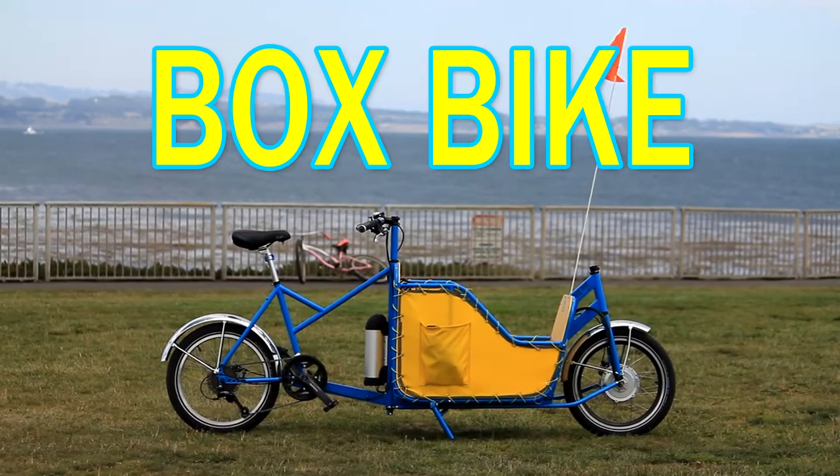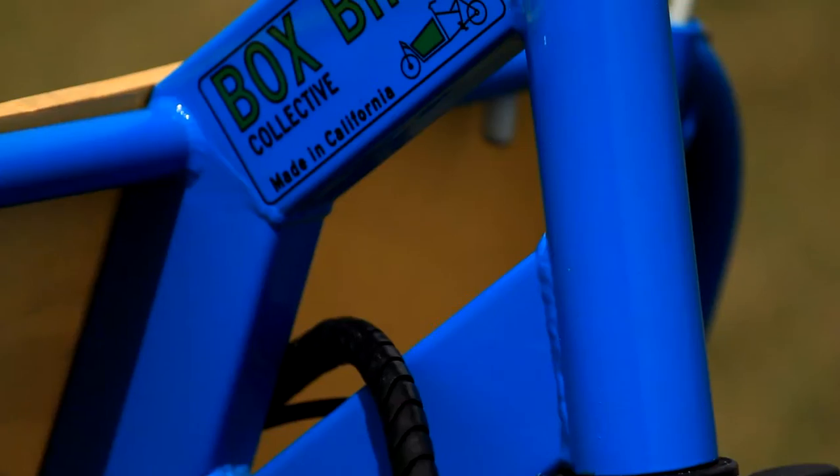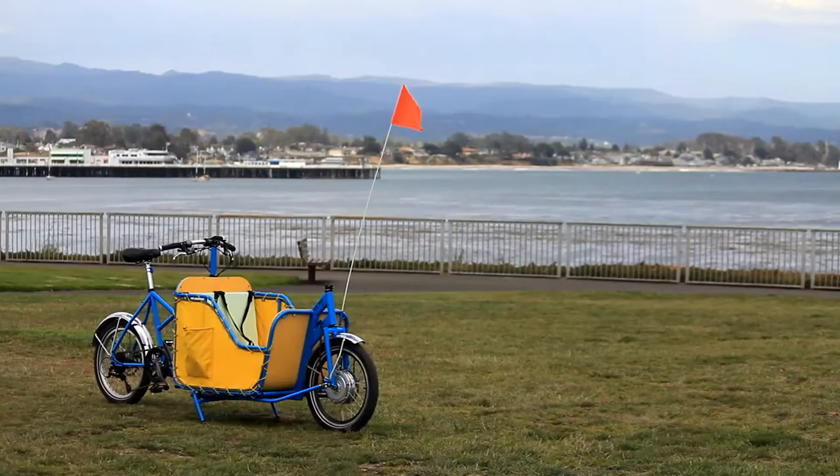Introducing the Box Bike — a cargo bicycle built for everybody who wants to ride a bike and take their stuff with them.